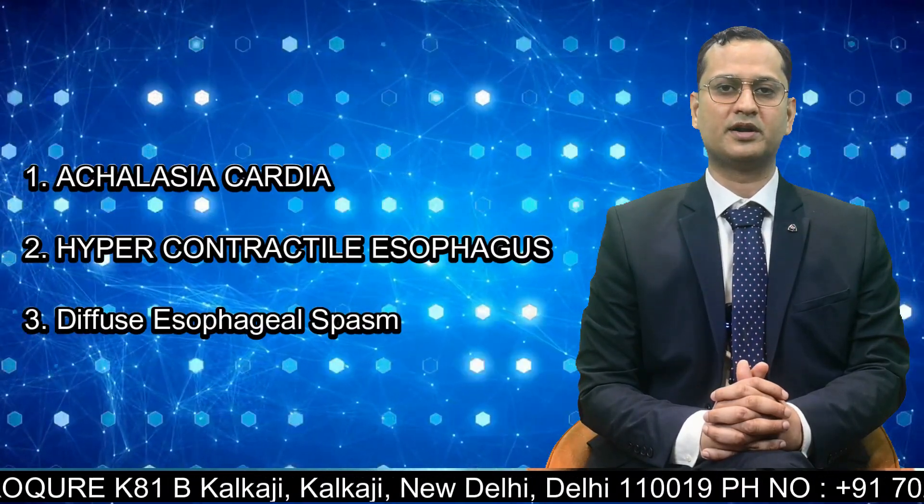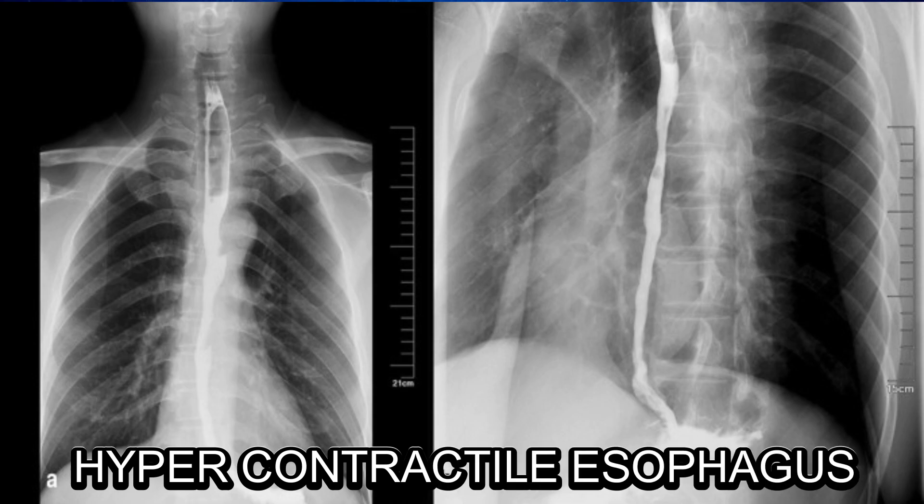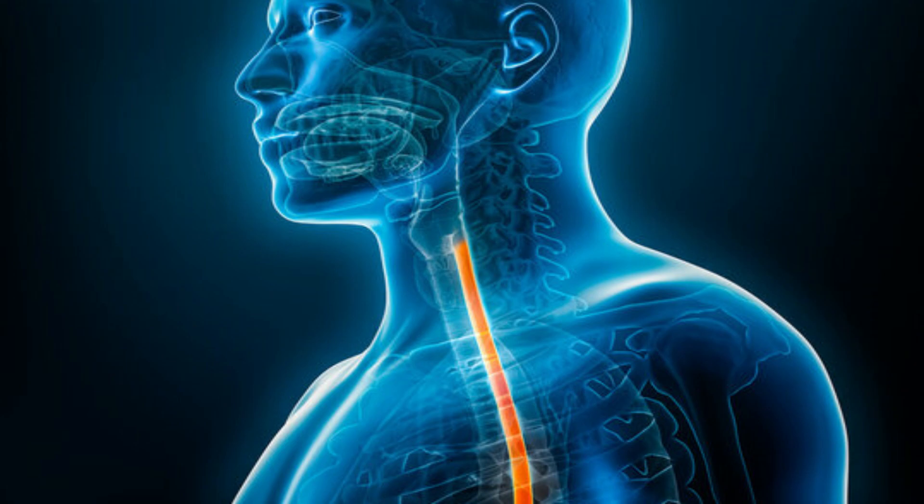POEM is done for disorders of the food pipe, which include achalasia cardia, hypercontractile esophagus, and diffuse esophageal spasm. In achalasia cardia, the wall of the esophagus becomes very tight and the muscle gets paralyzed. In hypercontractile esophagus, there are abnormal and very powerful contractions in the esophagus. In diffuse esophageal spasm, there are premature contractions. In all three conditions, food stays in the esophagus and does not enter into the stomach.